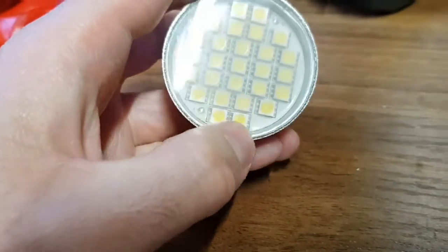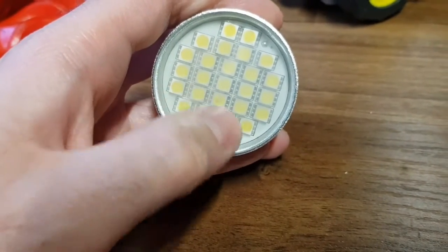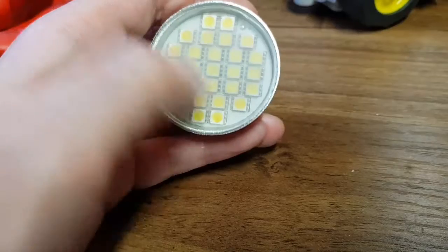If you look here, you can see one of these LEDs has got a little black blob on it, so I reckon that LED has failed. The way these tend to work is you have a high potential across all these LEDs and they're all in series.